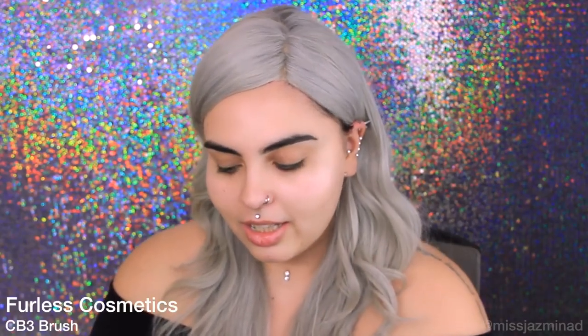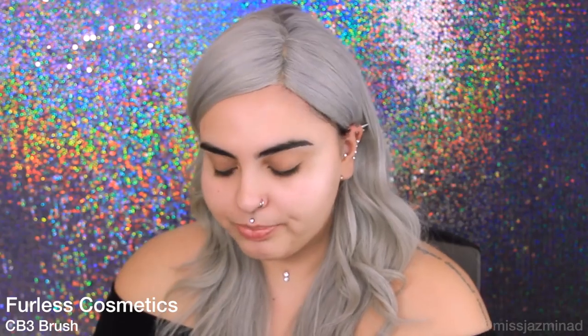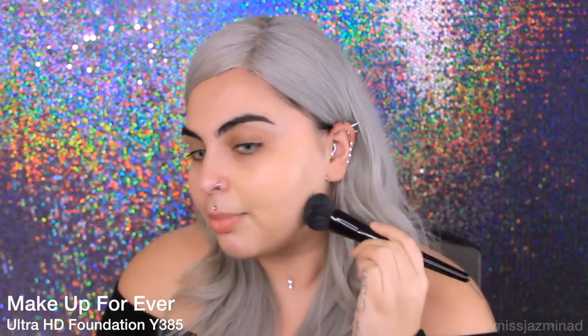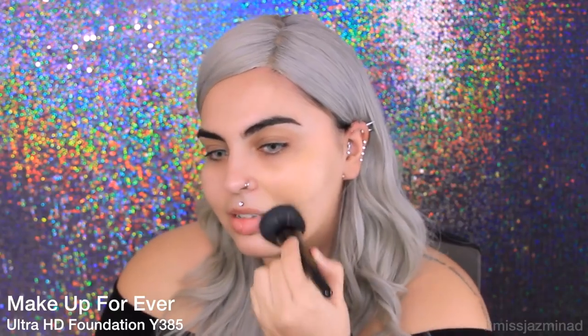I'm going to be applying my foundation with this Fairless Cosmetics brush, CB3. I've been using this brush a lot actually. I just press the foundation into my skin. I do like using my beauty blender, but I find it's quicker to get more coverage with the brush.